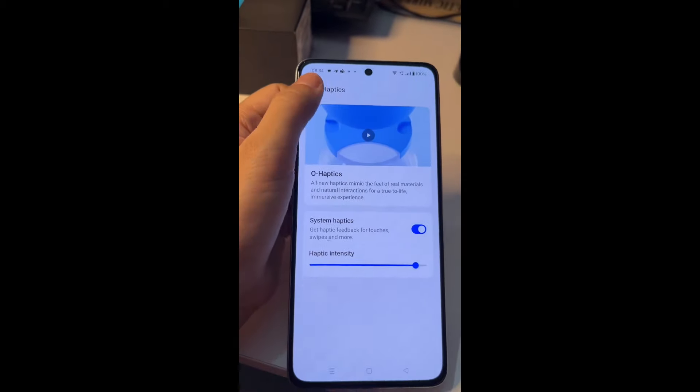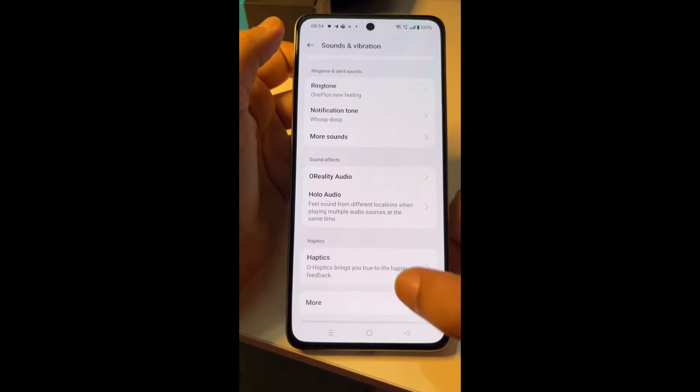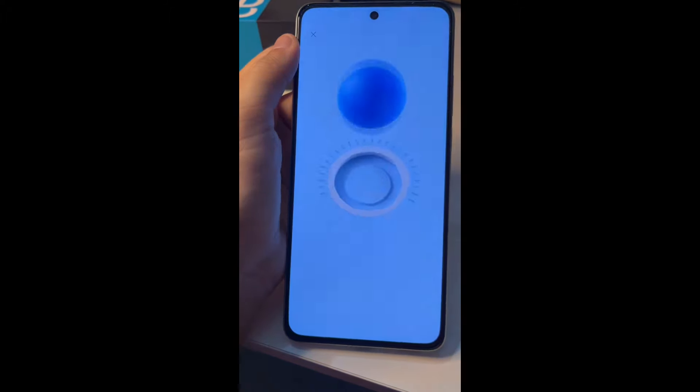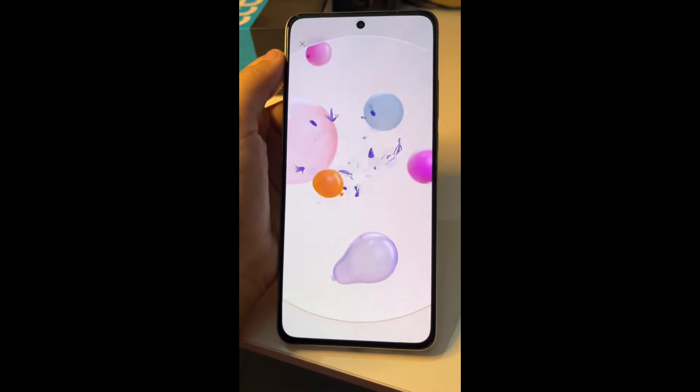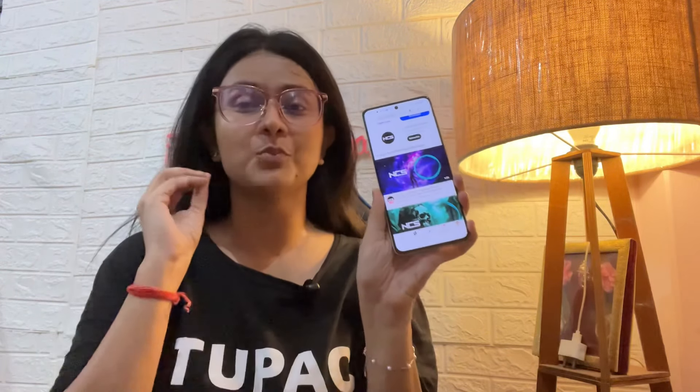I have personally observed many features. It has a haptic feature — the vibration feedback is very nice whether you have messages, are typing, or doing any activity. For the speaker quality, I will play some no-copyright music so you can listen — the speaker quality in this price range feels very good.